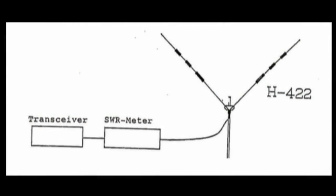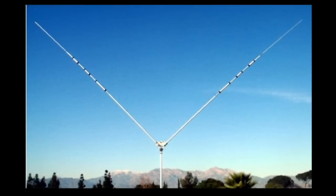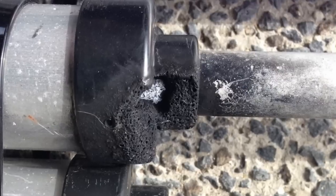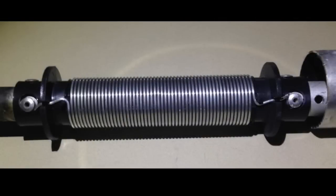So I had an opportunity to pick up a Comet multiband dipole. They call it an H422, and the reason I got it really cheap was because it had a burnt out 20 meter trap that the model is notorious for. But when I opened it, it turned out fine.